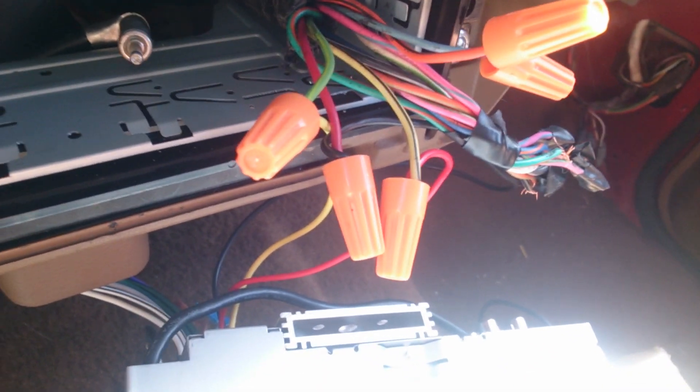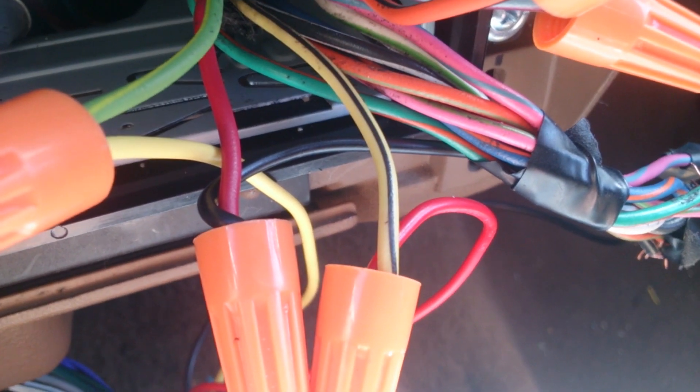In my other clip, I misspoke. The wires you need to worry about are the yellow and black one, not the orange and black one. The yellow and black one is the accessory.